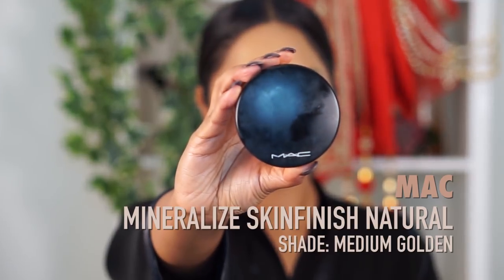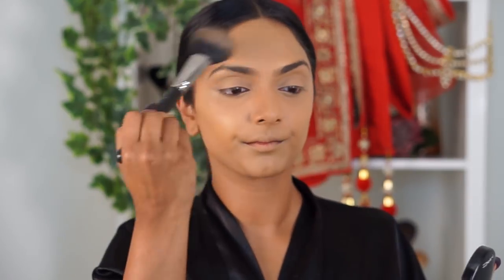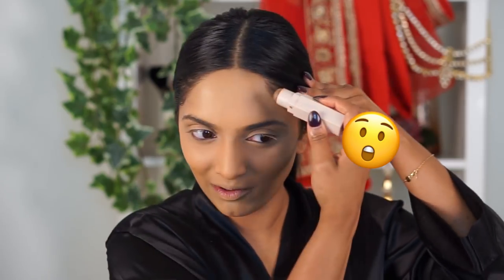Now I'm gonna set using the MAC medium gold powder — it's the mineralized skin finish. Nothing too heavy, we just want it nice and clean. Now we're getting to the fun stuff: the contour situation. I'm gonna start out with the Fenty Beauty Stick and this will just be layer one of getting that contour going. You guys, my mom's name is Padmistry, so it's kind of the same. And Deepika's name is Deepika and my name is Deepika — basically we're all connected.